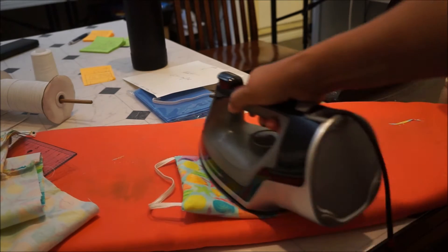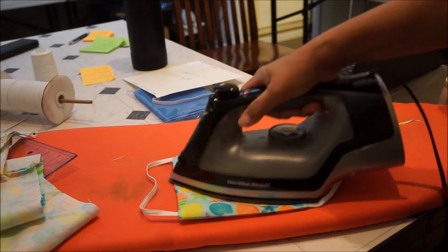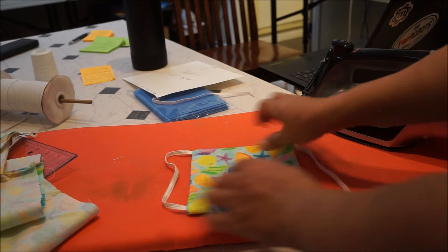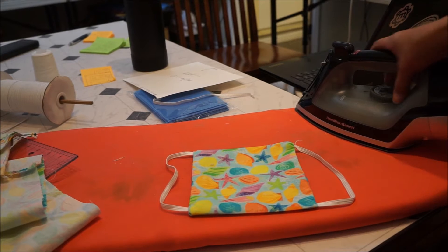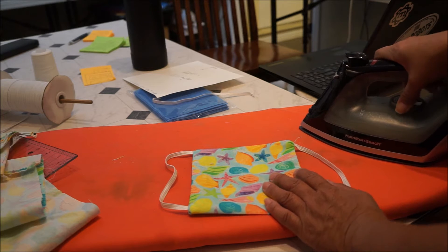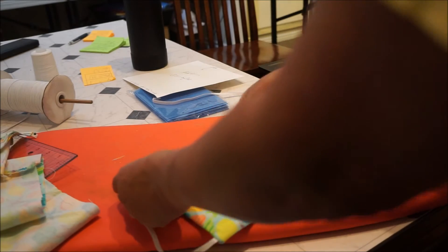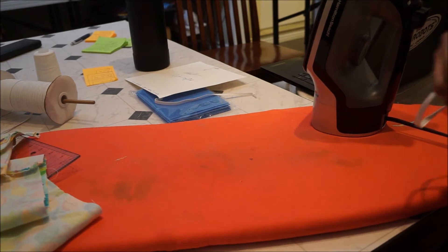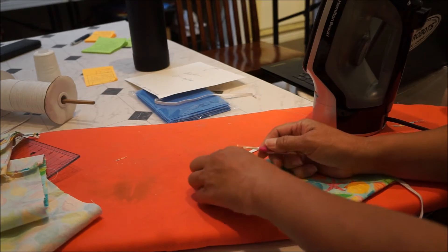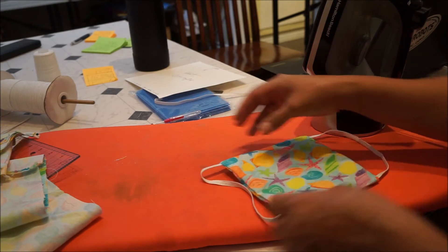Now I use extra elastic because I have had to lengthen masks — people have brought masks to me and said it's too short, they want me to lengthen it, and that doesn't really appeal to me. So now we want to put three pleats. Actually, it's a kid's mask, so maybe three might be a little bit much. We might put two pleats.